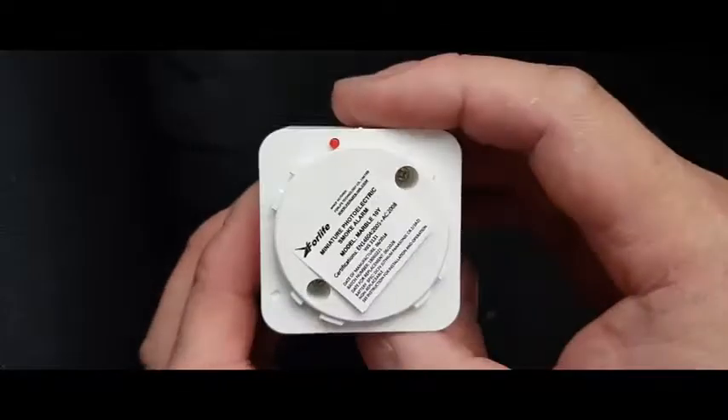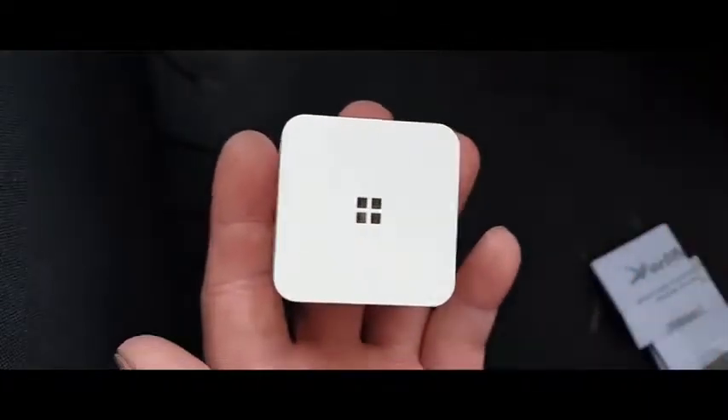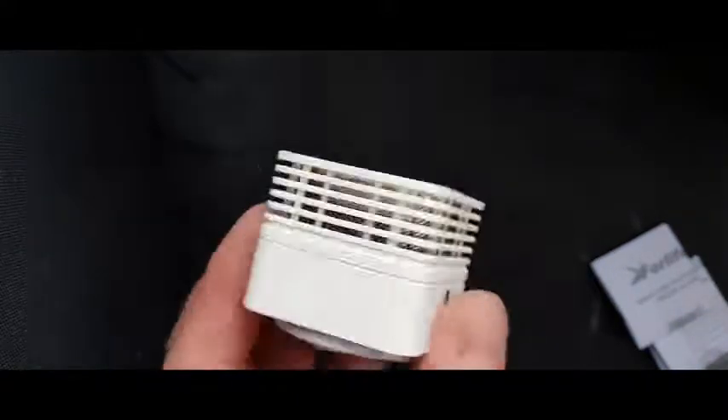Just look at the size. It's got an inbuilt CR123A sealed battery, which lasts 10 years.